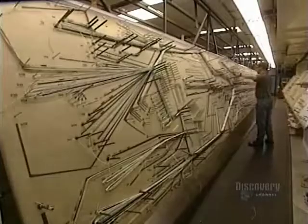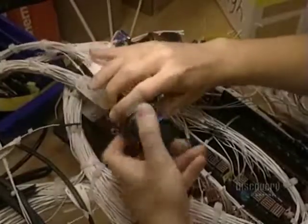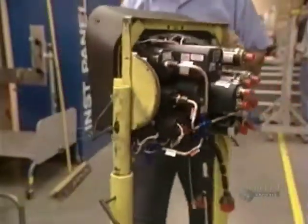Next, the electrical harness is mounted on a pattern before being installed in the aircraft. This particular helicopter has 2,351 meters of wiring, but others can have almost 9 kilometers.